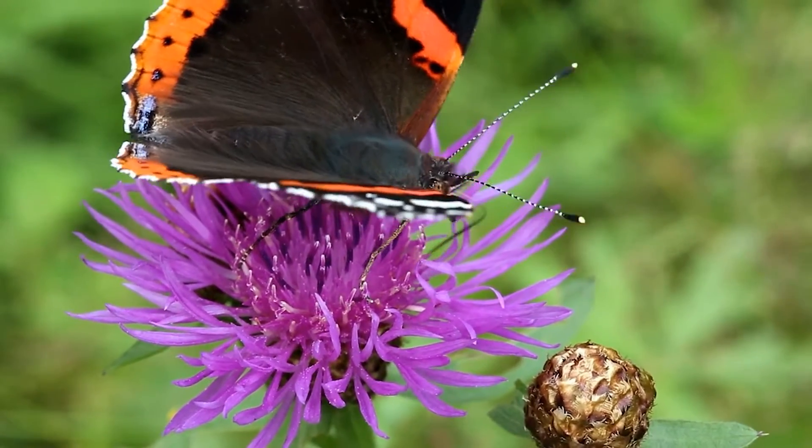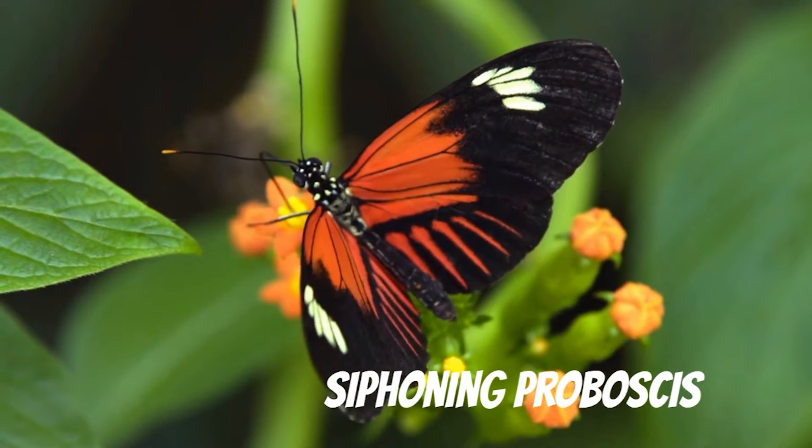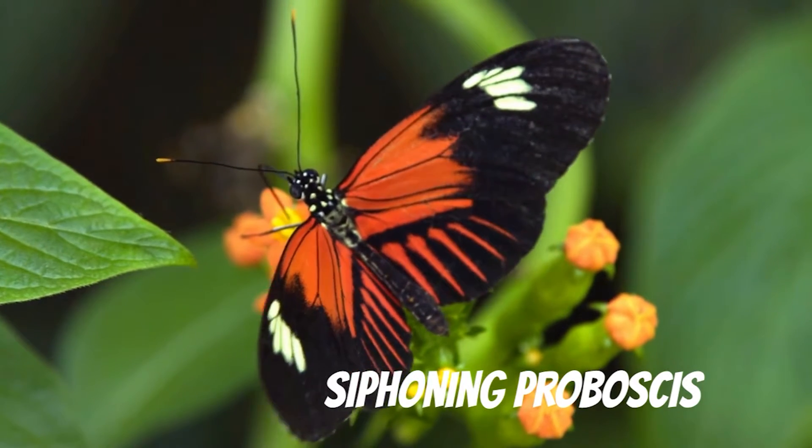Can you see how these butterflies are eating? They sip nectar from flowers with a siphoning proboscis, which is like a long straw.